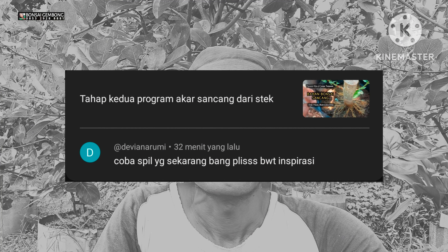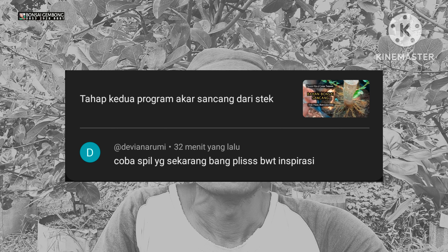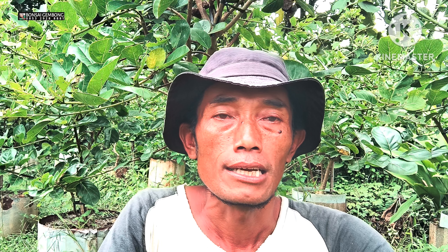Kali ini saya mau menanggapi request dari teman yang mengikuti di channel saya. Untuk bahan bunse sancang hasil dari nol, benar-benar nol, saya melakukan stack. Saya tanam di polybag kemudian saya masukkan ke ground. Minta spill ulang untuk kondisi saat ini seperti apa. Langsung saja kita tidak usah panjang lebar, mudah-mudahan menginspirasi untuk teman-teman semua ya.